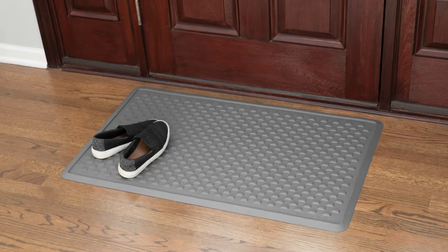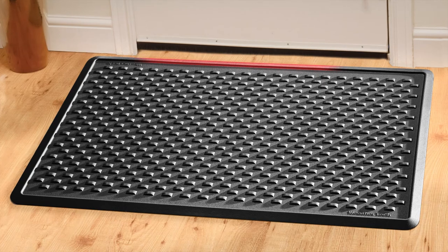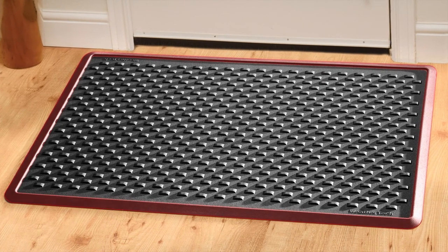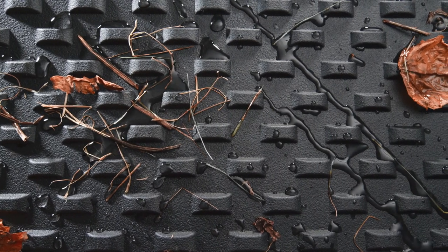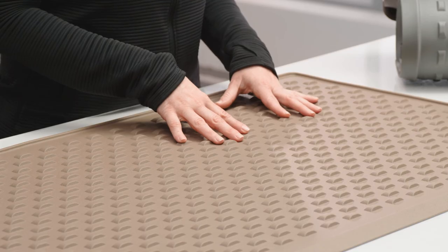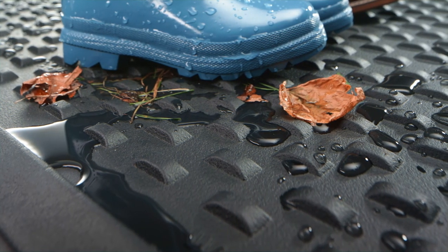Indoor mat is designed to retain dirt, dust, rain and snow with this raised lip at the edge. It contains messes and protects your floors from whatever's tracked in. See this subtle pattern on the surface? This keeps footwear above water, dirt and debris.